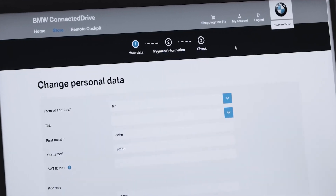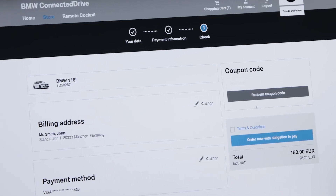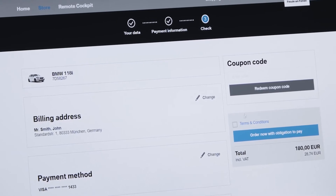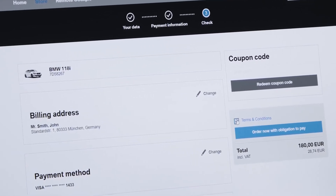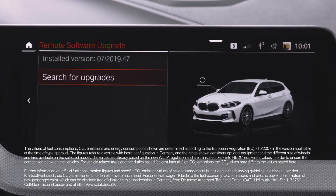Select the Checkout button. If your personal data has not changed, scroll down and click on Next. Confirm your payment method by selecting Next. In the Order Overview, you can check your order and billing data for the payment. After accepting the terms and conditions, press Order Now. You will get a confirmation of your purchase and you can start the installation after your next journey.